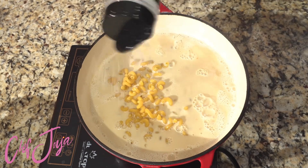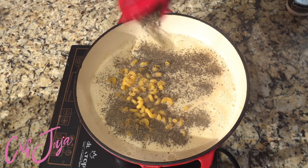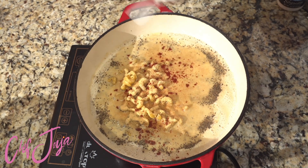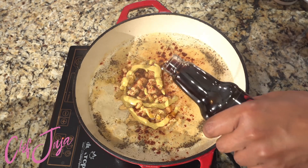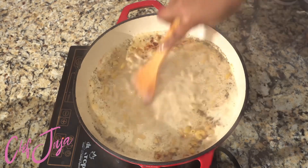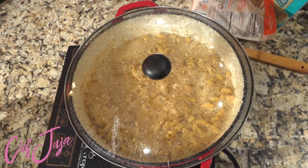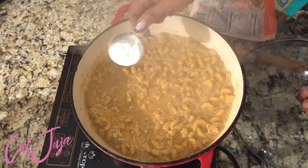Next we're going to bring some oat milk to a boil and add in some vegetable bouillon and our pasta noodles — I used cavatappi. I'm adding black pepper, garlic powder, onion powder, a little sea salt, smoked paprika (not regular paprika, but smoked), Dijon mustard, a little more vegan Worcestershire sauce, and some hot sauce because Worcestershire and hot sauce go together. Allow this to cook for about 10 minutes before adding remaining ingredients — keep an eye on it because it will thicken up real nice and quick.